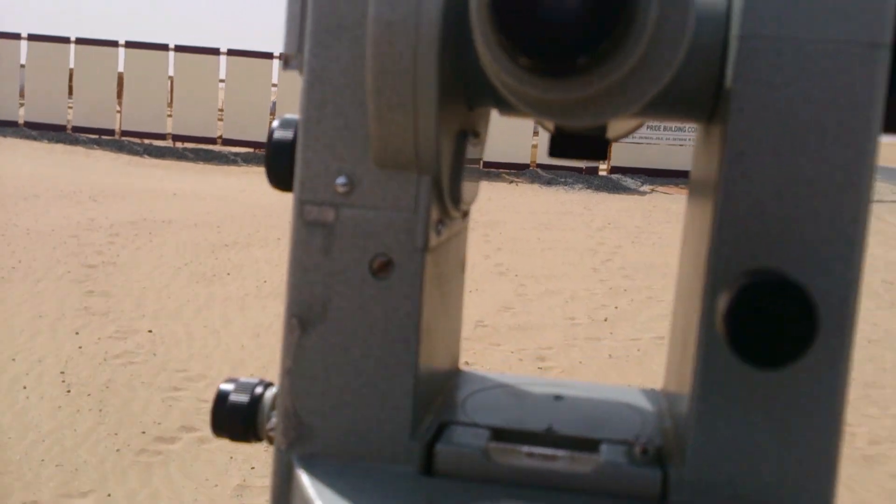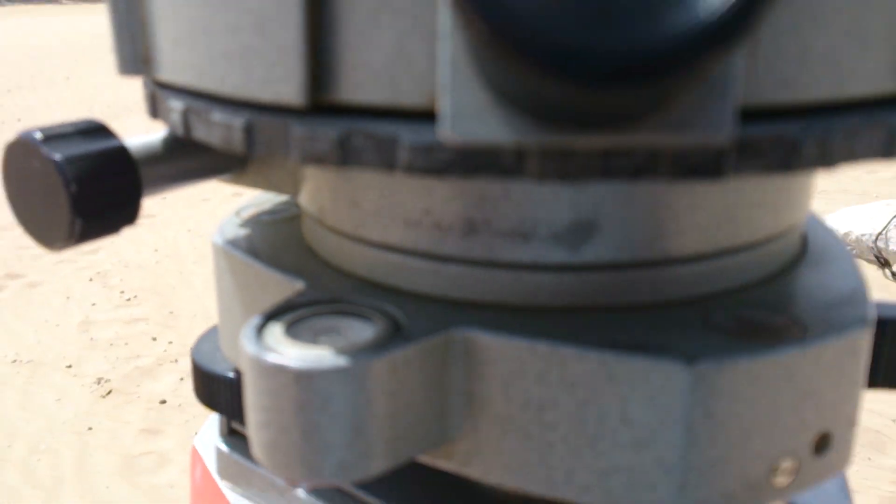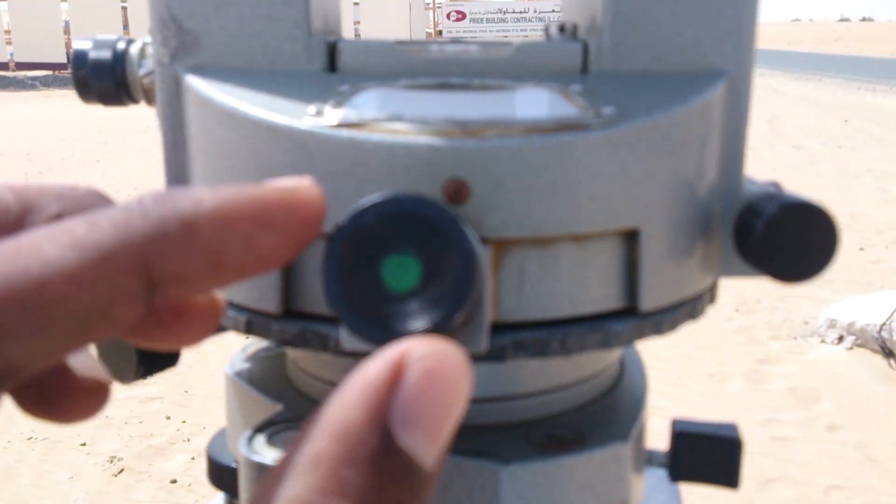After that, look through this lens. You can see the point noted there. In this cross wire you need to fix the 0 degree. After that, you need to fix the vernier caliper to 0 degree in this lens.